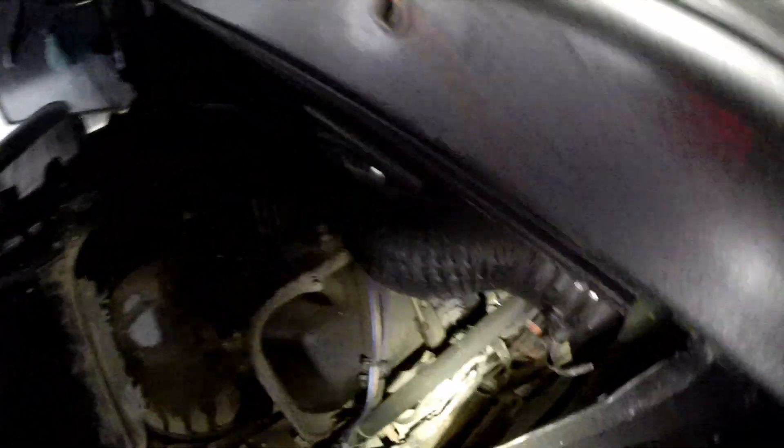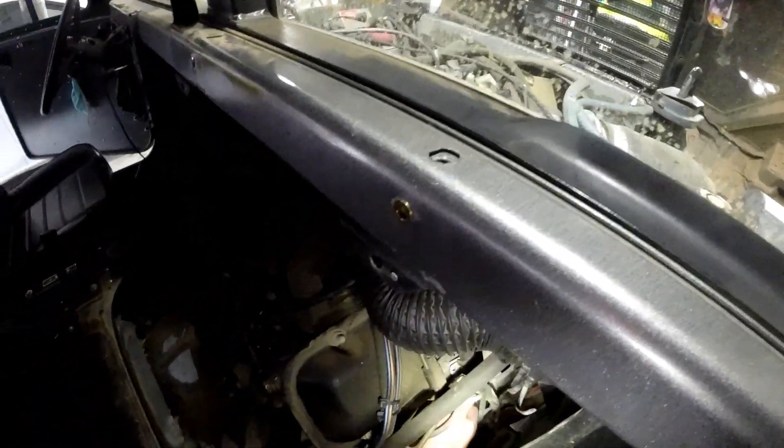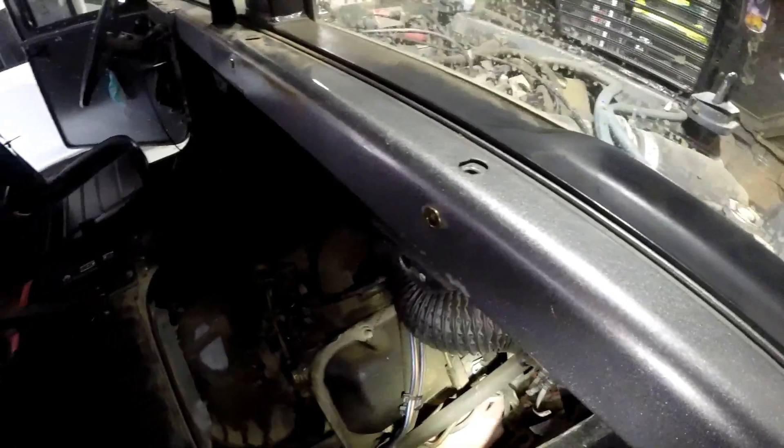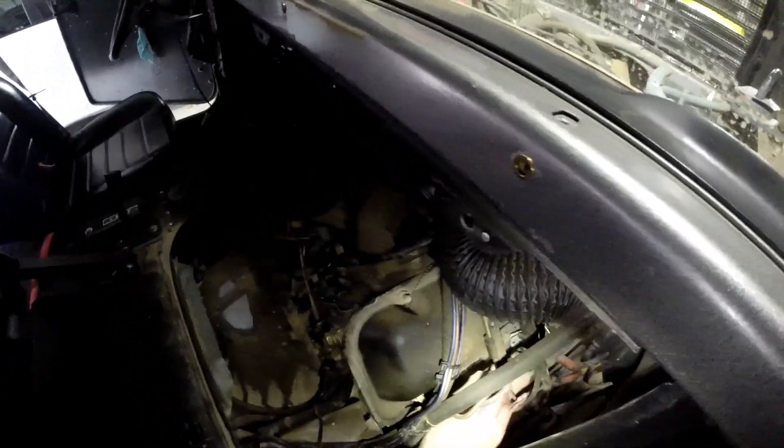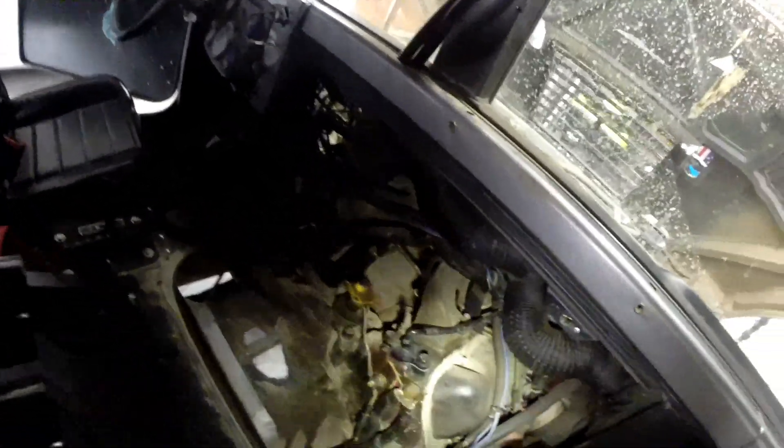And looky there — you can see the other two glow plugs. And two. Come on, you dog-face pony soldier. There we go.